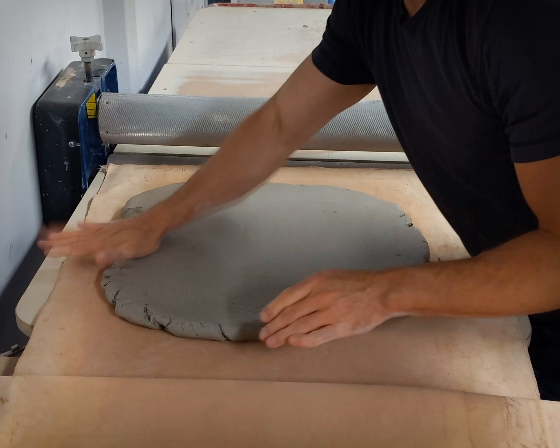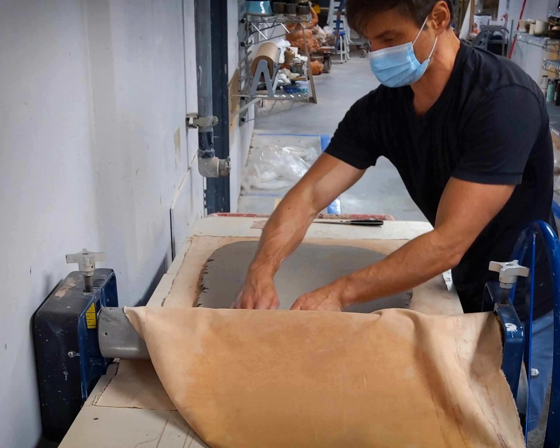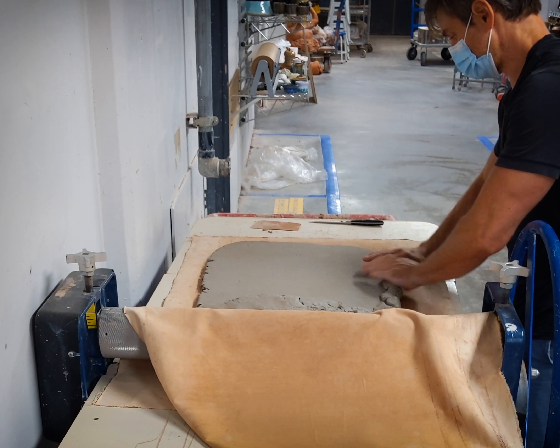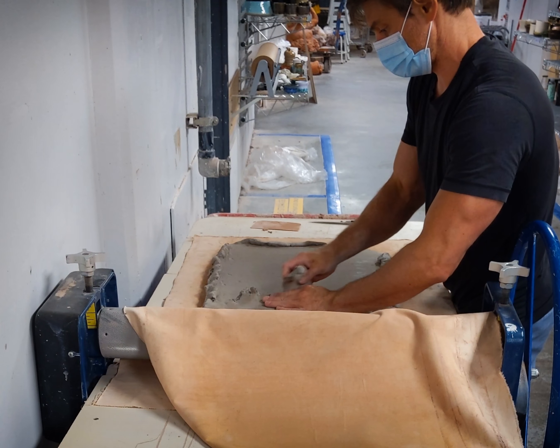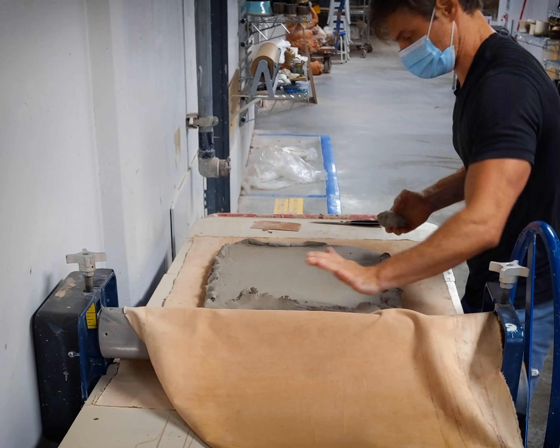The slab rolling process stretches the clay out and will likely result in cracking along the edges and little fissures all over the surface. It's important not to let these grow, so periodically press the edge cracks together, fold them over, fill them in, or cut them off. As you do, try to work the slab towards a more rectangular shape.